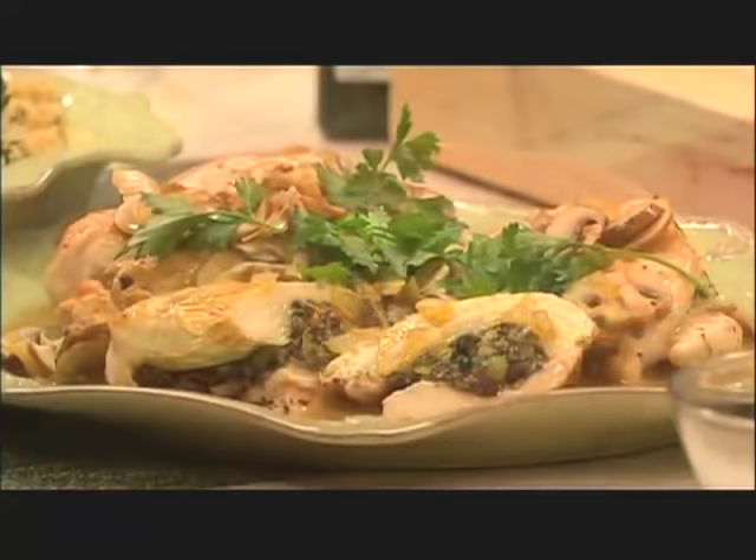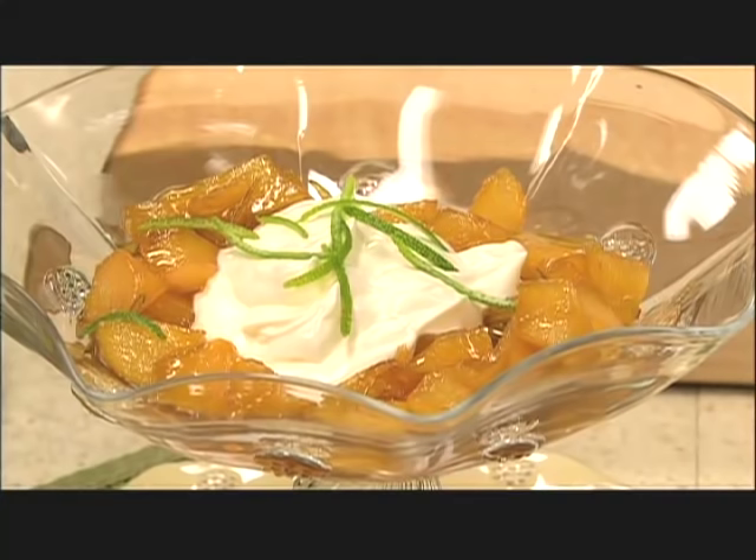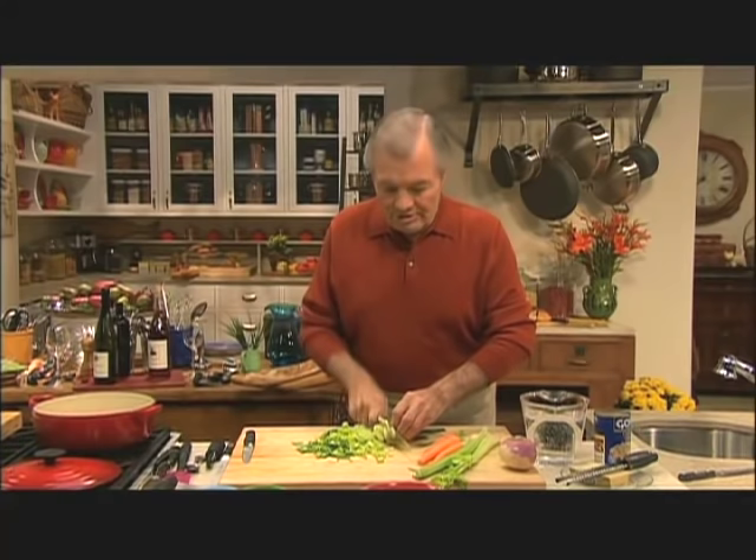Then chicken supreme — that is the breast of chicken — with a tapenade sauce. The tapenade is made with olives and anchovies. And then vegetable couscous. And finally, a little dessert: a pear compote with a crumble almond cookie. So a nice kind of wintry menu.